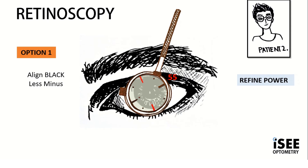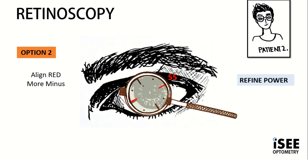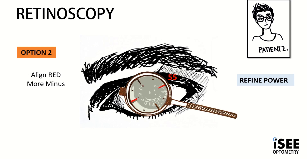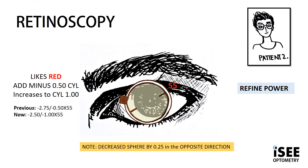Showing Josh his options again, we flip the JCC. This is option 1 which is less minus, option 2 more minus with the red markings aligned. We flip again: option 1 or option 2, which one's sharper and darker? Josh decides he likes option 2, so red, which is more minus.